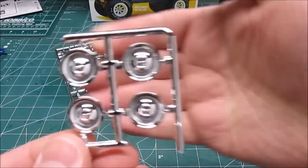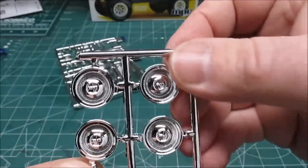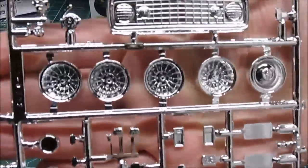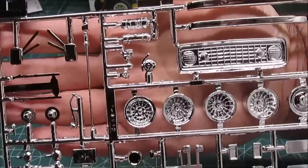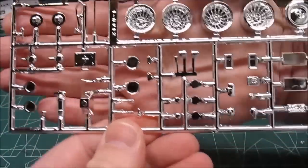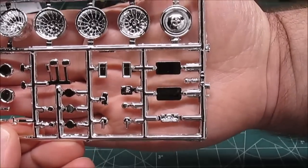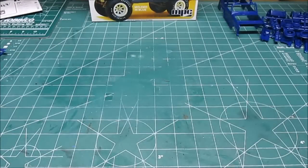We've got two little chrome trees. There's a set of stock Jeep wheels — five of those with one more on the tree — plus a set of turbines. We've got the grille, bumpers, valve covers, shifters, mirrors, and pedals. All kinds of chrome goodies you can strip and paint, re-chrome, or dull down — whatever your heart desires.